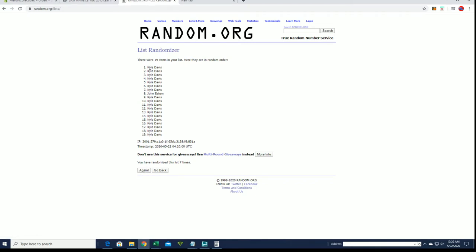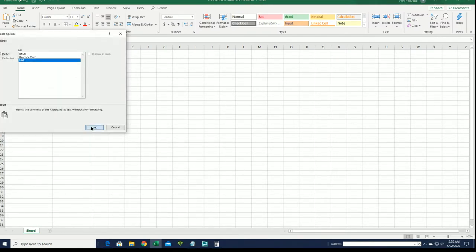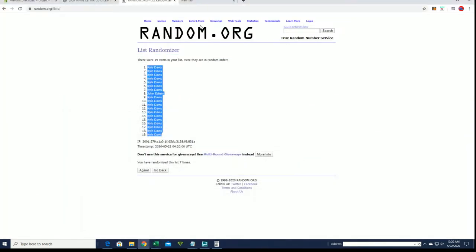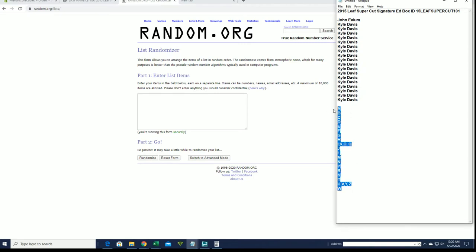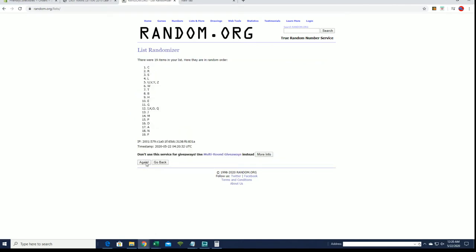All right, Kyle D to Kyle D. Now let's do last name letter next, guys. Here we go. I'll write A to W. All right guys, R to J.